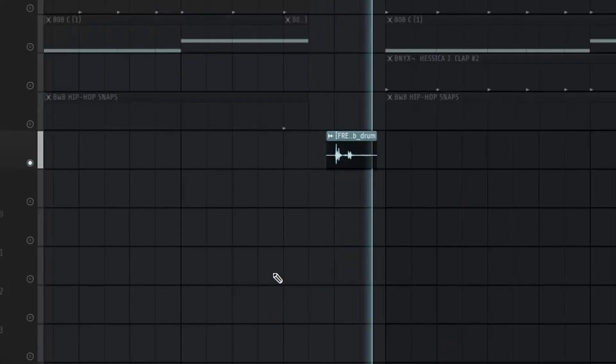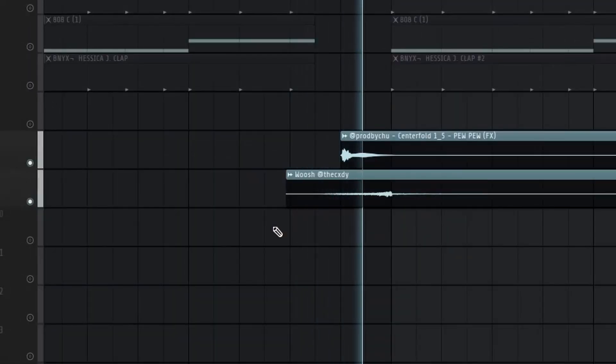Lastly, I just arranged this, and to do that I added a few risers and impacts and these sound effects, and with all that the beat sounds like this.